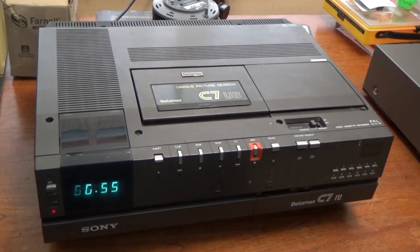It's a very quick video just to quickly demonstrate this Sony SLC7UB Betamax machine, which I currently have listed for sale on eBay. Serial number on this machine is 318205.